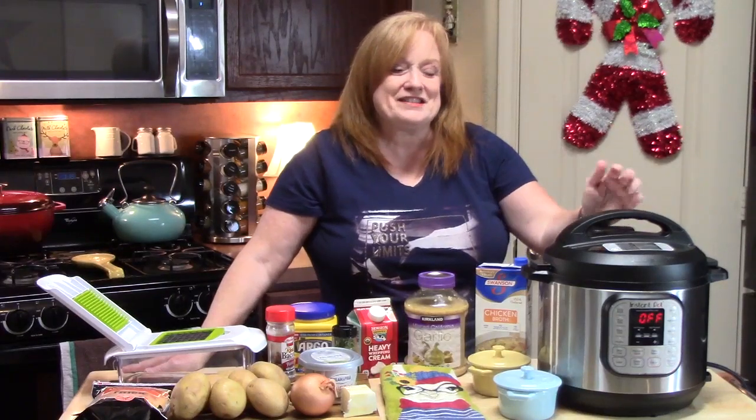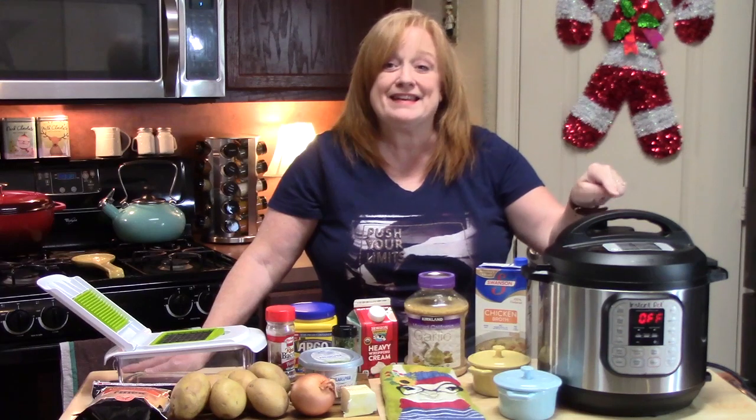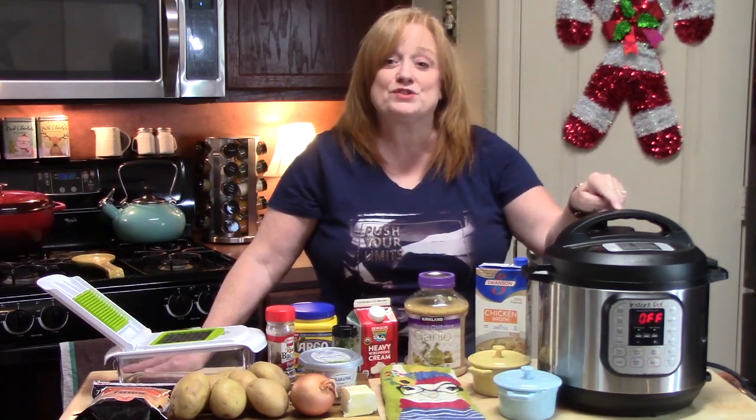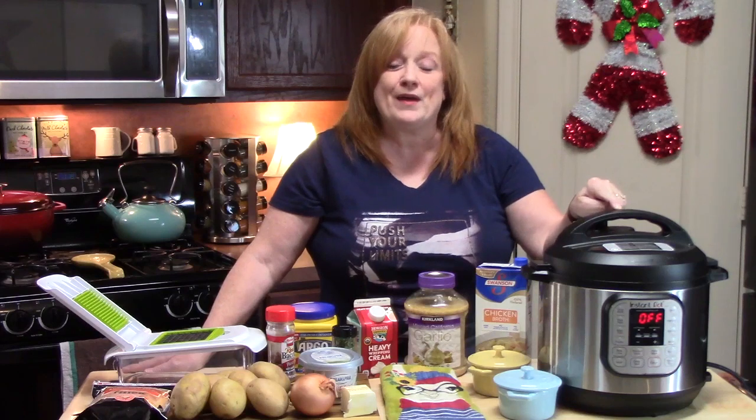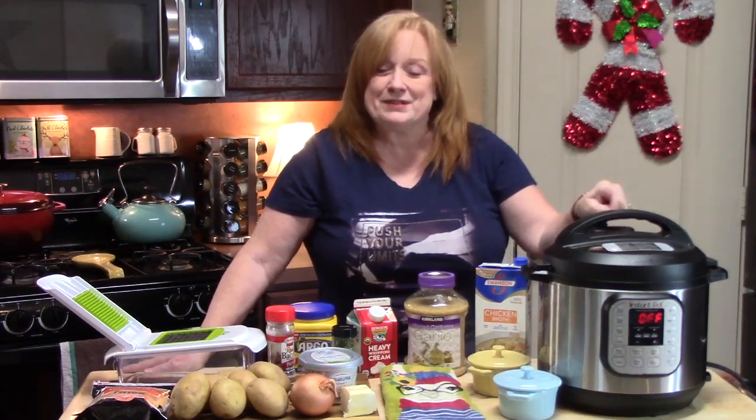Hi everyone, I'm Katherine. Today I have my Instant Pot out because I want to show you how to make an easy baked potato soup with all of the flavors that you know and love inside of a baked potato, and I'm turning it into a soup.